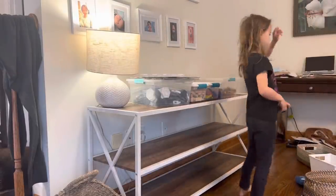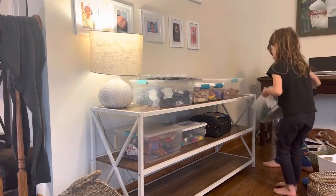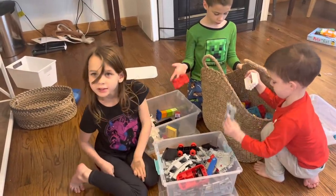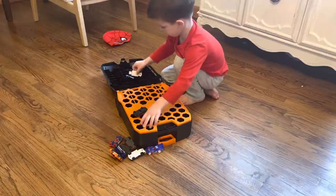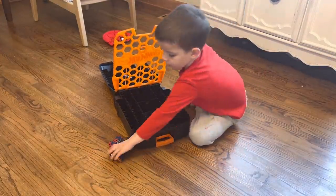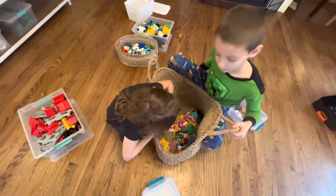My oldest is eight and a half — a great helper on a project like this. He's starting to outgrow toys; his interests lean more toward video games now, though he only gets limited screen time. His interest in building and architecture remains, which I love and will continue to foster. This is a Hot Wheels car carrier my mom got — my youngest loves playing cars, carrying his little suitcase around and telling me he's going on a trip.